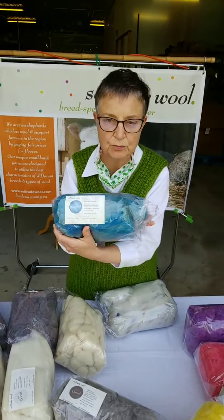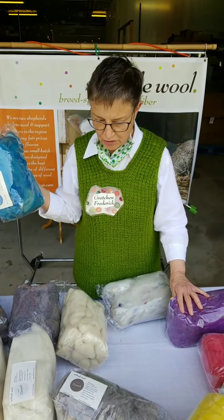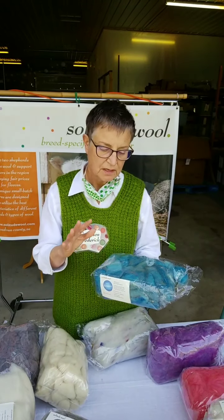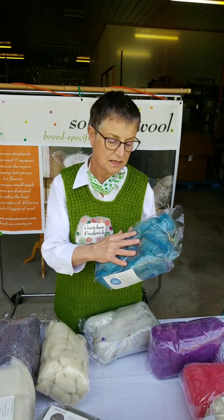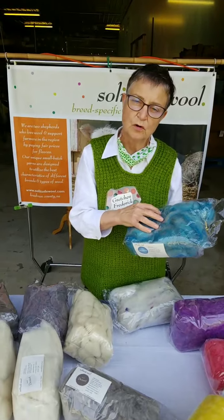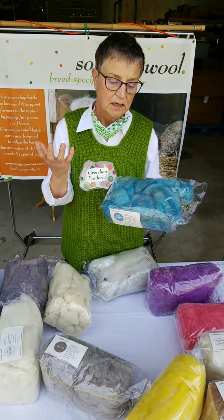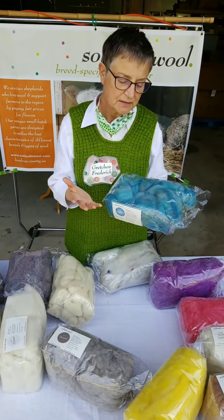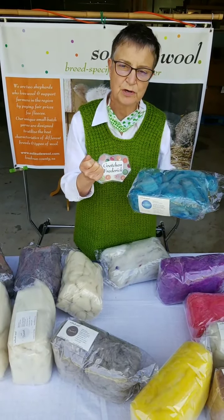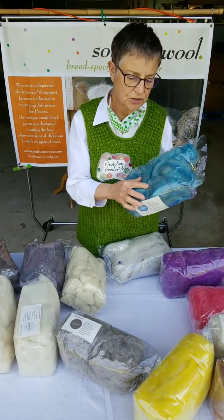And a blue Romney. Most of our roving that is color — almost all of it — was dyed in the wool and then blended. That means most of the wool in these rovings is undyed wool. I take a portion of the fleece, dye it in the fleece, then it's blended when it's carded. The nice thing about that is it drafts really well. It's not sticky, you don't have to pre-draft — it just flows. It's very lovely and you get a heathered kind of finished hand-spun yarn.